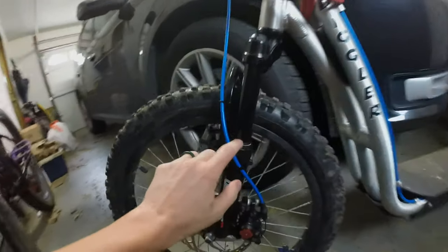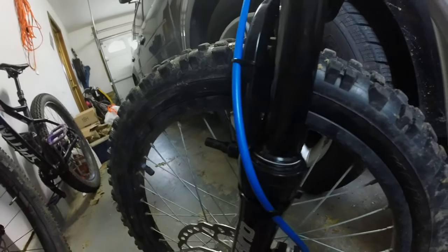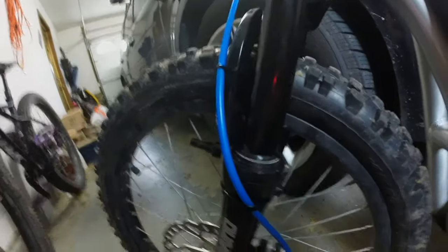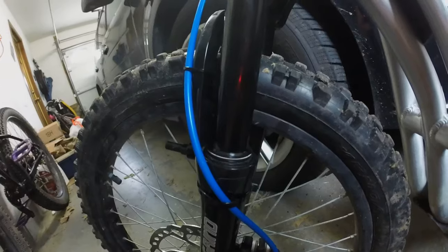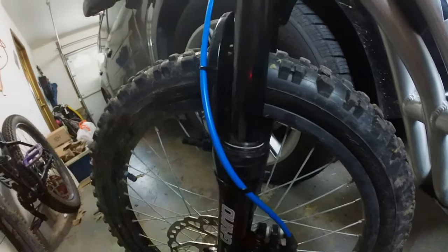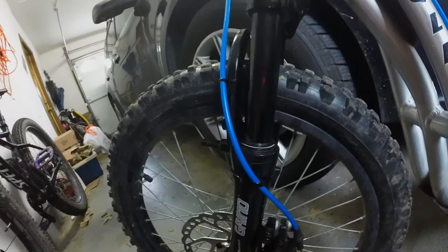These rubber seals are to keep dirt, dust, and water out of the lower leg of the fork. That's really important too. If the seals are still good, you can get away with a lot and it'll still keep functioning, but it will keep the action working much more smoothly if after every ride you take a clean rag and just brush it through there, making sure that there's not gunk stuck on there just waiting to get wedged down in there.